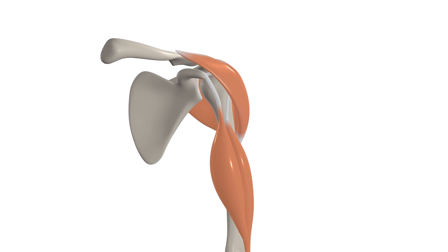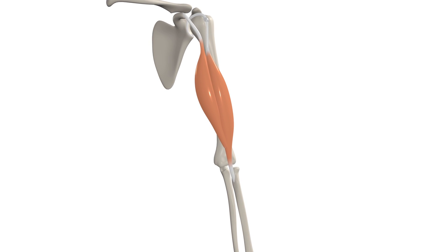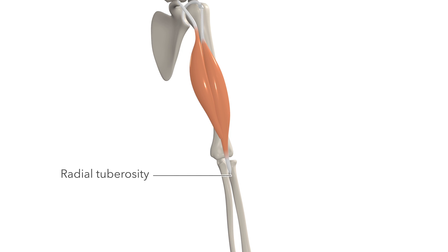Continuing down, we see that the muscle bellies of the short and long heads join together to end in a flattened tendon, which inserts into the radial tuberosity.